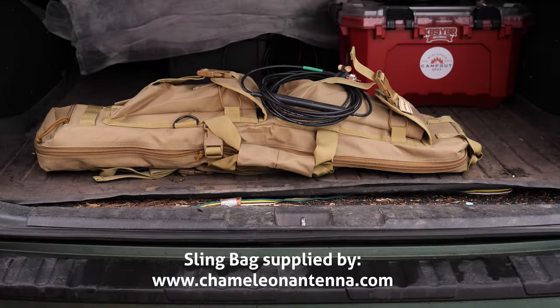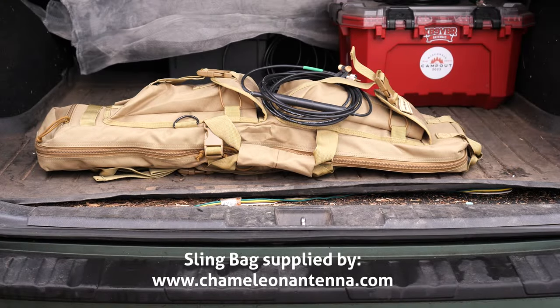Hi, I'm Michael, KB9VBR, and this is a 2-Minute Takeaway — concise reviews of interesting products that have crossed my path. Chameleon Antenna has recently introduced the sling bag, a convenient way to carry your vertical antenna components.